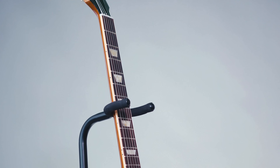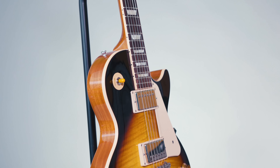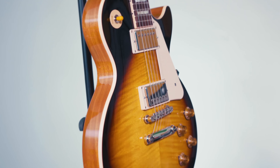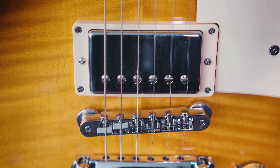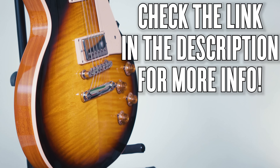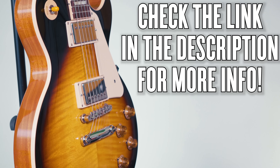Hey, what's up you guys? Marty Schwartz here with Marty Music and we're going to learn Danzig's 'Mother' right now. A huge shout out to Gibson for letting me teach it to you on this beautiful Les Paul from 2020. You can get this exact model — all you have to do is check out the link in the description below and it'll take you right to Gibson's site.